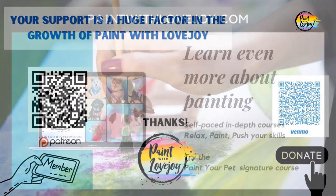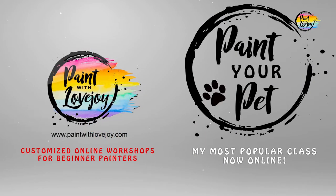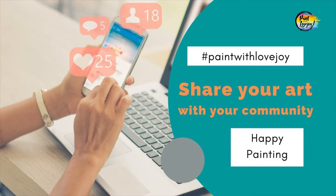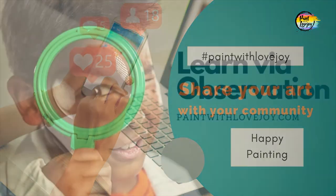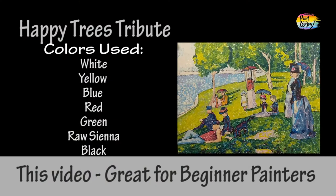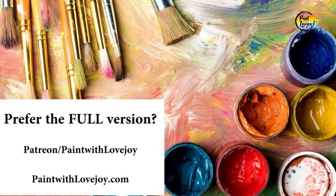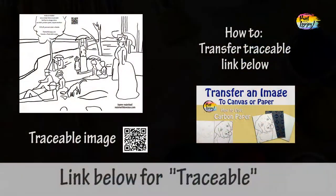If you want to further support Paint with Lovejoy, please do — it all helps. And for more in-depth courses, check out paintwithlovejoy.com. And as always, share this with your community. This is going to be another fun painting for pointillism and this is going to be the time-lapsed version. If you want the real-time one, check out my Paint with Lovejoy website or my Patreon page.